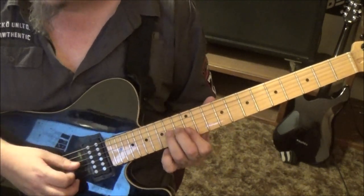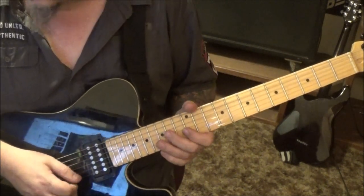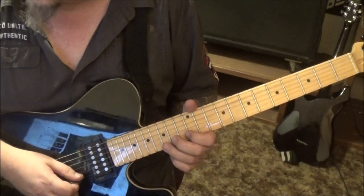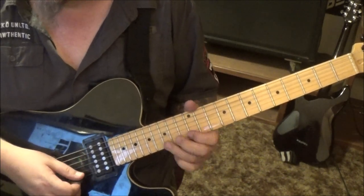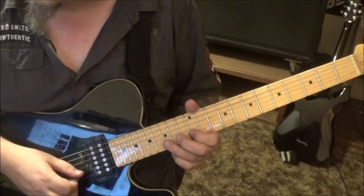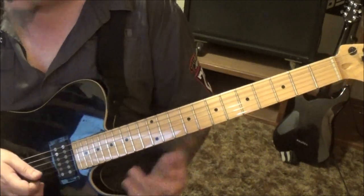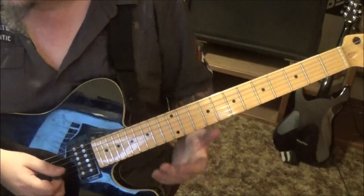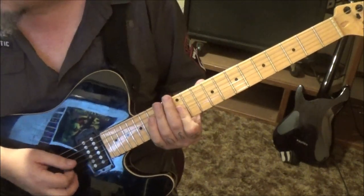Bend the 15 B twice, then 12th fret E and B to 15 E bend. Then go 15 12 on the E, then 15 B twice bend vibrato. Then 15 B twice, pull to 12, to 14 G. Then 12 G and B twice slide - it's a good little subgroup. 12th fret D, third finger slide to 14, to 12 G and B.